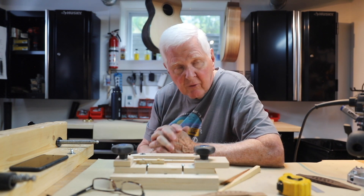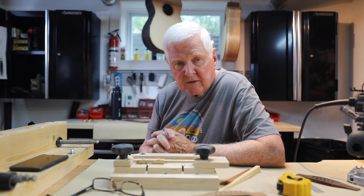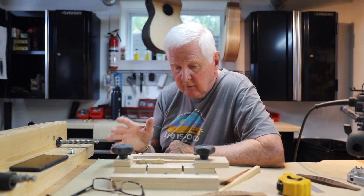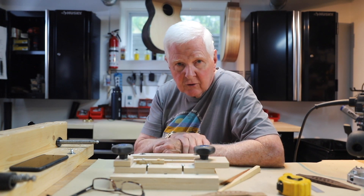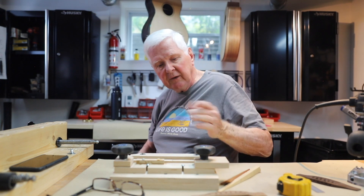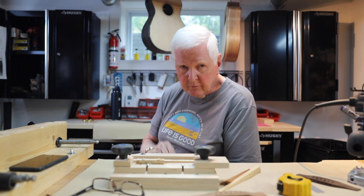Thank you for your question. If you have questions about your acoustic build or want to know about some of the jigs that I use, by all means write me and I'll address your question on the channel. Thank you for that, Gil — I really do appreciate it. I'll see you in the next video. Bye.